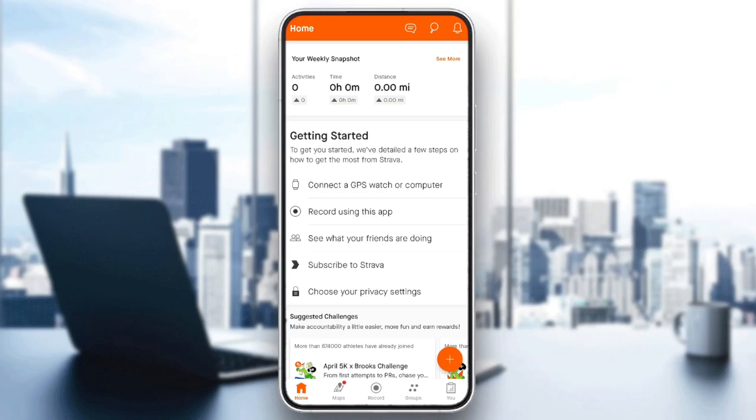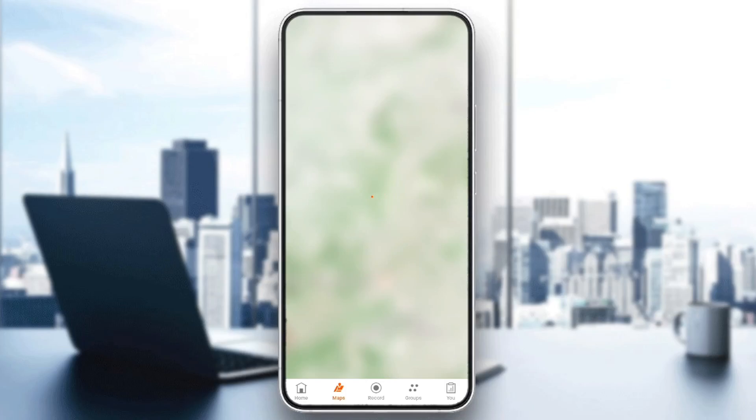As you can see, I'm right now in Strava on my phone, and this is how the homepage looks like. So right here in the bottom, you're going to find all of the sections. There is the Home section, Maps, Records, Groups, and lastly the You section.